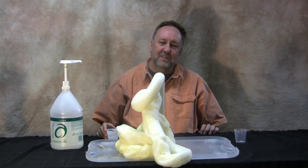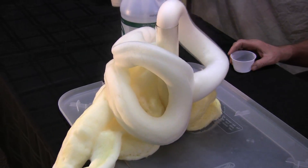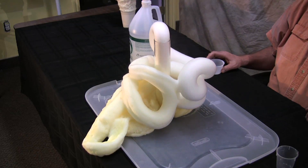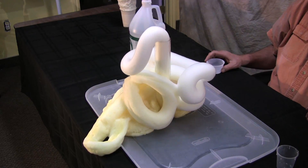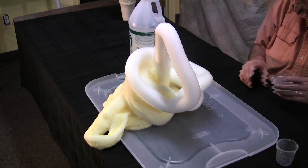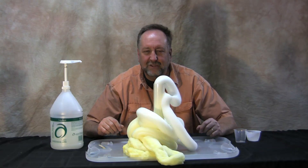We have a colloid, we have an exothermic reaction, we have a change of state, we have the ionization of potassium iodide, and we have a huge mess. So the kids will love it — it's more of a toothpaste effect with this kind of tube and it just goes and goes and goes.